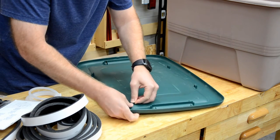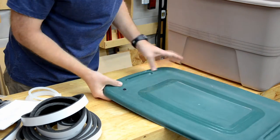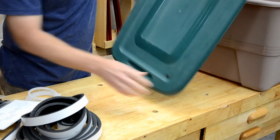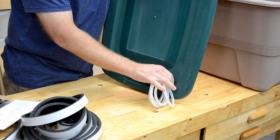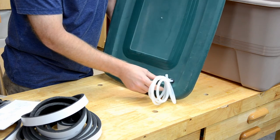Now we're going to insert our grommet. You can see that our tube — we can feed it into that grommet and it's a pretty good seal. It's not perfectly airtight but it's enough to hold the bulk of the ozone in.